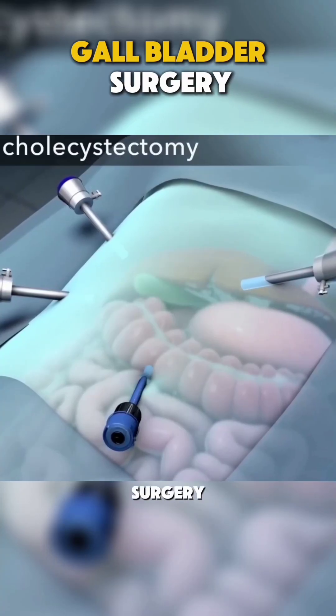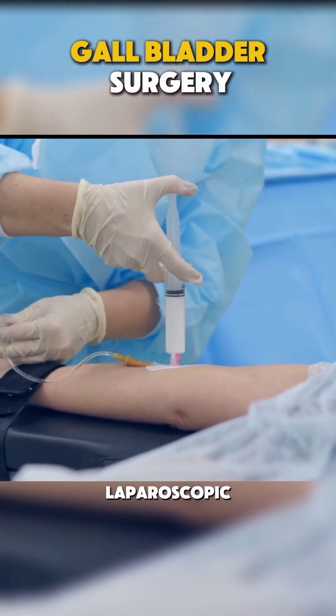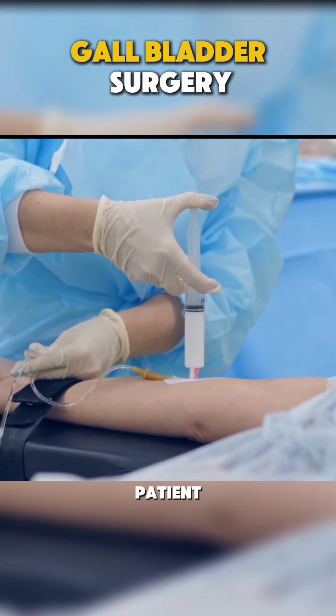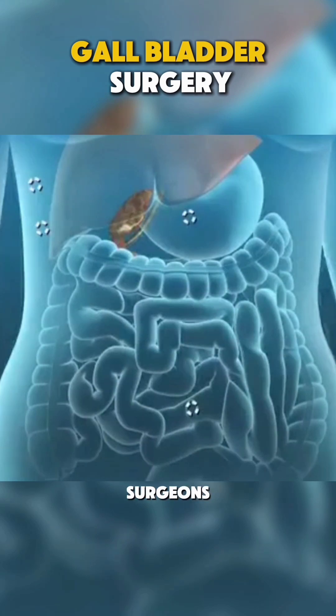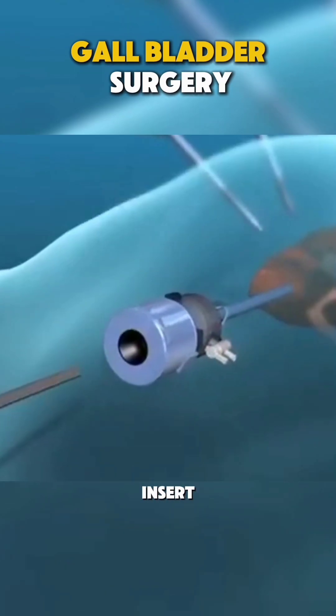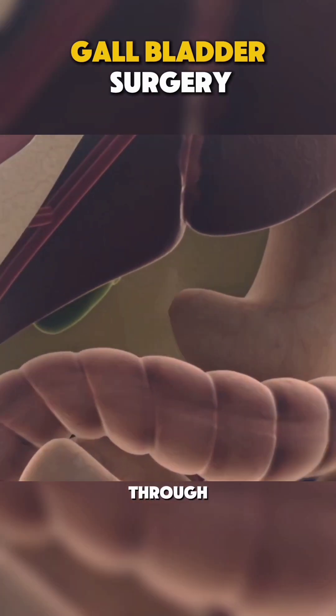There are two types of this surgery: laparoscopic and open. For laparoscopic cholecystectomy, the patient is put under general anesthesia so they won't feel a thing. Then, surgeons make a few small incisions and insert a laparoscope, a tiny camera, to guide them through the procedure.